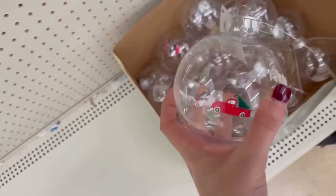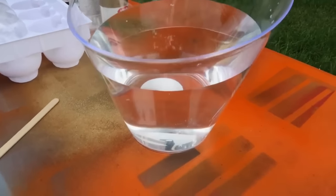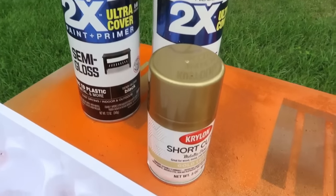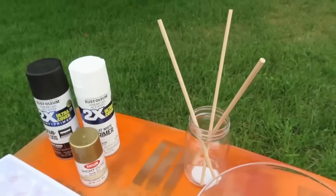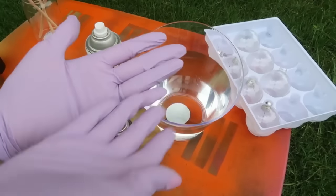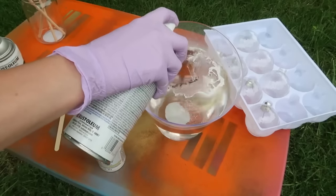Back at Dollar Tree, grab some more of their clear plastic ornaments — you can also use glass ornaments — and we're going to do a hydro dipping technique. If you've never tried it, it's super fun. Make sure you have a bucket of water that is taller than the width of your ornament because we're dunking it in. You'll also need some spray paint, a jar with dowel rods so ornaments can dry, a popsicle stick, and definitely some gloves to protect your hands.